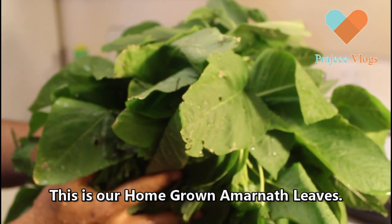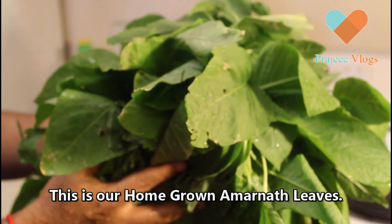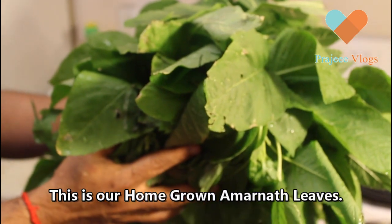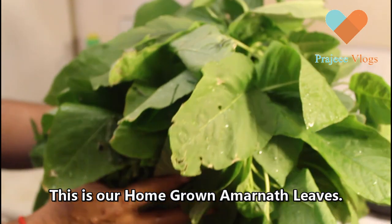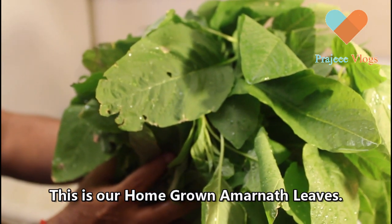Hi friends, good morning. I am going to make this dish.